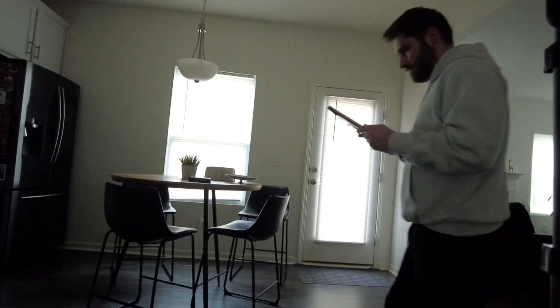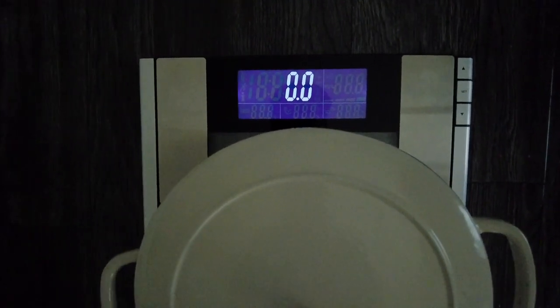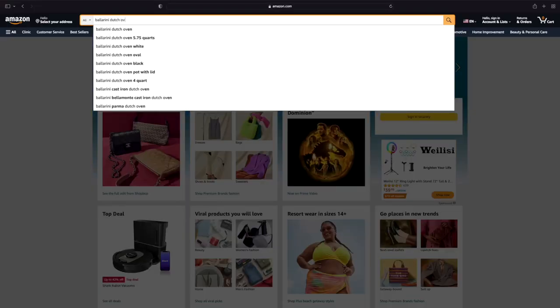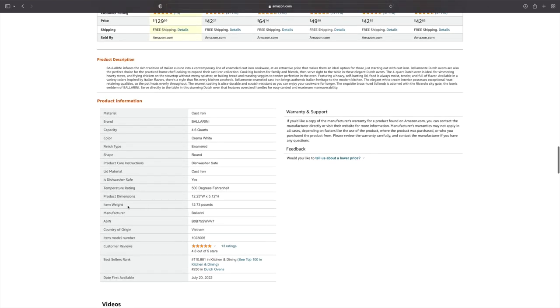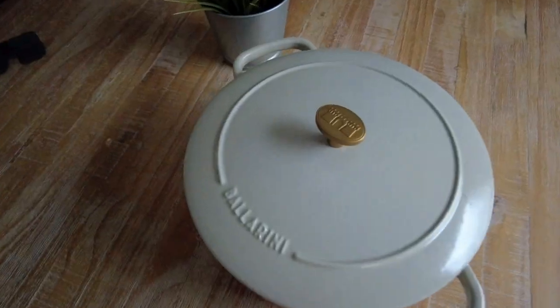All right, let's get right to it — no messing around. Let's check the build quality of this Dutch Oven. We know they're usually heavy, so I had to go out and weigh it myself. My scale came in at 10.6 pounds, but Amazon's specs say 12.62 pounds, so that was inaccurate. Actually, it's 12.73 pounds according to Amazon.